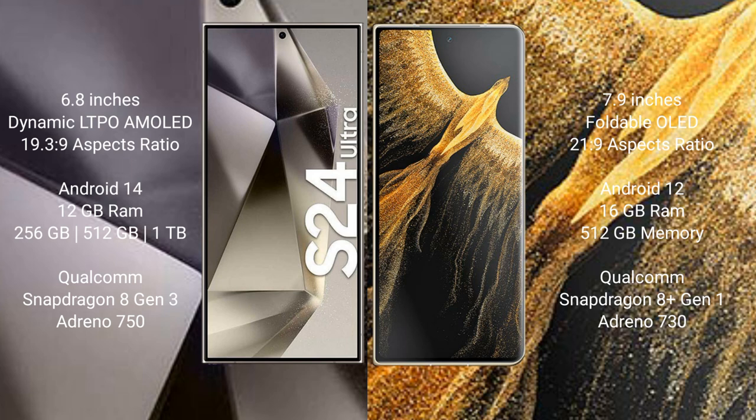Samsung Galaxy S24 Ultra runs on the Android 14 operating system. Honor Magic VS Ultimate runs on the Android 12 operating system.